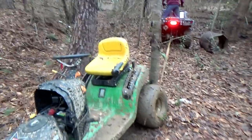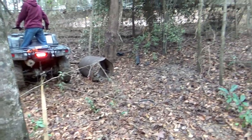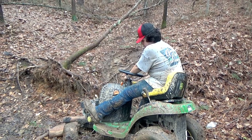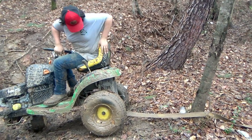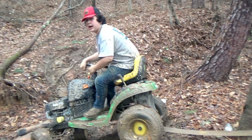All right, let's hop on this bad boy. Get the dang breakdown. You can move it over there. For times like this, we may have to use a little bit of horsepower. Hold on. There we go.